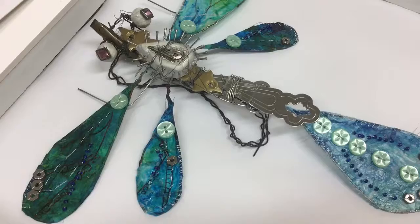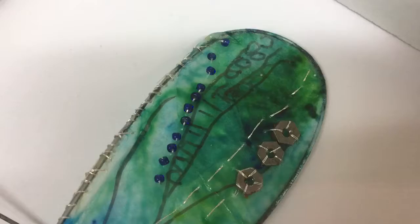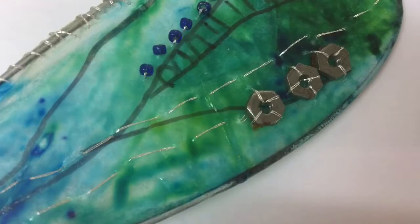It's been entwined together using very thin wire. The wings have been made from the shaping of wire, and then little threads have been sewn into the wings, and the wings have been drawn into with pen. There are little nuts sewn on there to give a bit of texture, and some silver thread, but mostly it's been made from little bits of wire, looking at a realistic picture of a dragonfly.